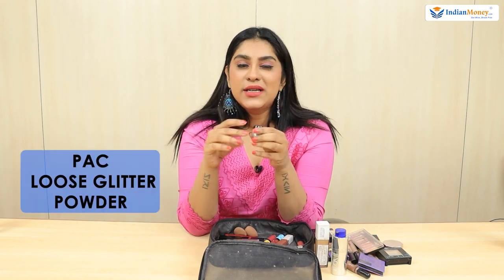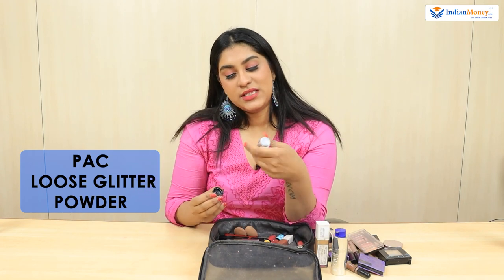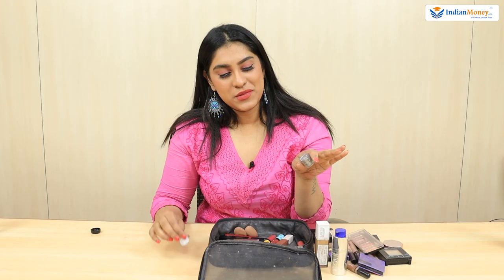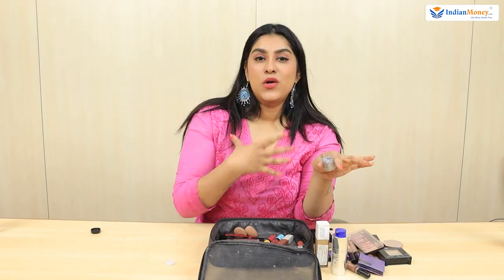I also have a loose glitter powder in case I need more shine. It's from PAC — it's got so much shimmer and it looks really nice. I sometimes drop it all over my collarbone, chest area, or sometimes my arms so I look like I'm shining. When I get a little crazy, I drop just a little bit on my hair to give that shine.